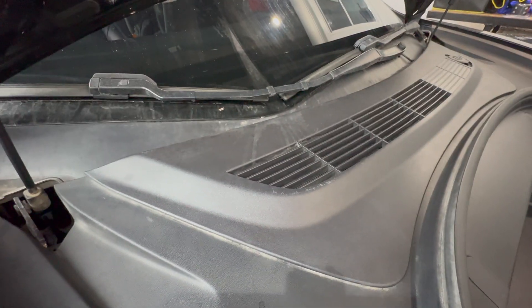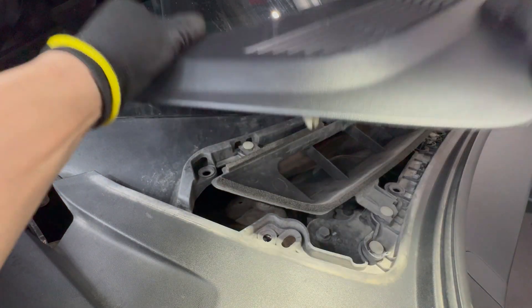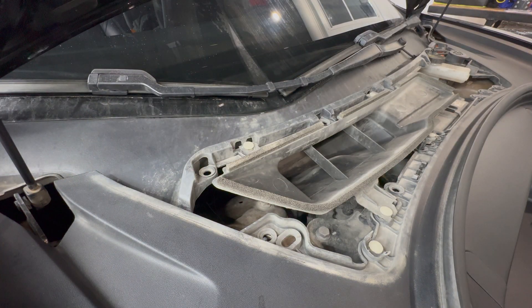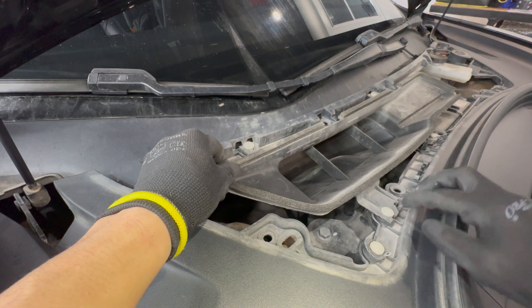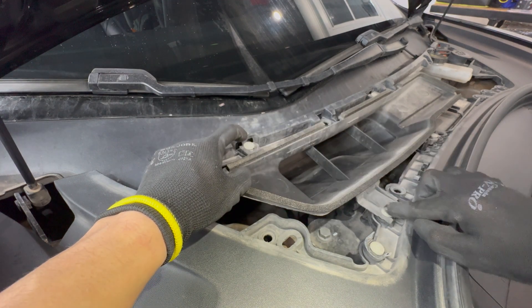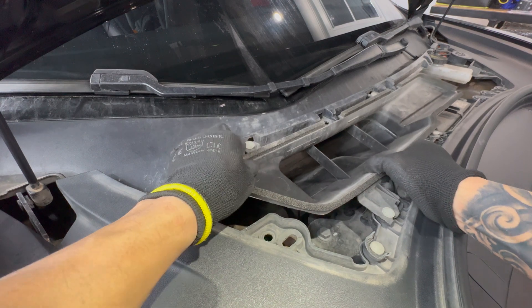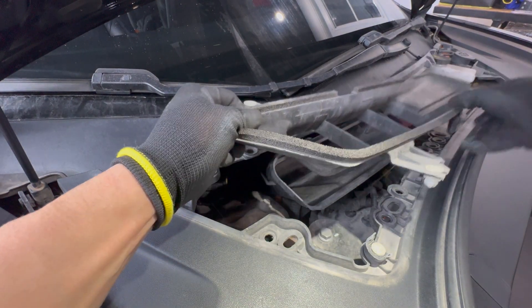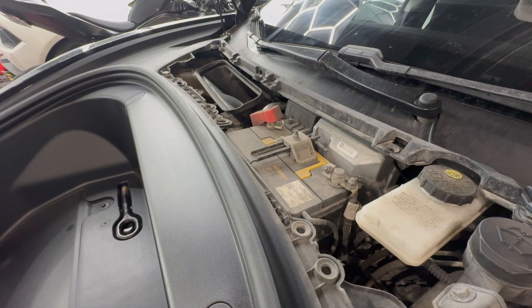Now up at the front, we're going to remove this cover — take that cover off and put it aside. Then there are four white tabs — we're going to pull those off and put this to the side. Now we have access to the 12-volt battery.